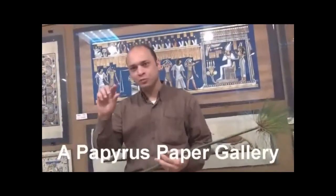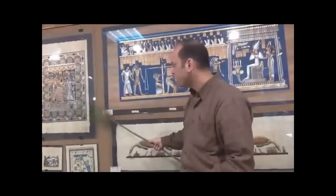In our gallery, I will give you a brief idea about how the ancient Egyptians used a plant like this to make paper like this. We are talking about something they did before 5,000 years ago.